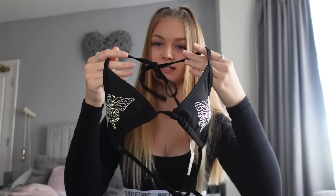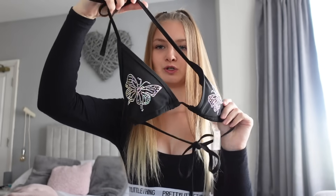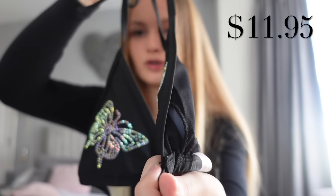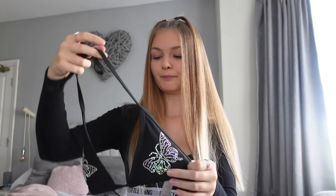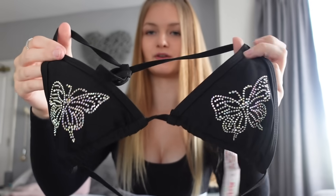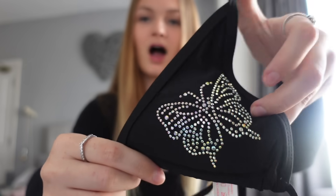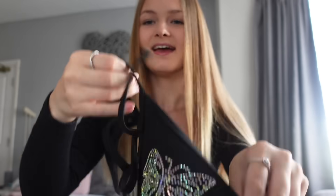So for this next bikini, we have this Rhinestone Butterfly Triangle Bikini Swimsuit. This is in the colour black, but they do also sell other colours. I've got this in a size small as they go from small to large. It's very plain but different. As you can see, it is just a normal triangle bikini, again with a really lightly padded top which is removable from the sides like most of the bikinis are. On each side of the bikini triangle there are rhinestone butterflies, which haven't actually fallen off yet — so I would assume that is good quality.